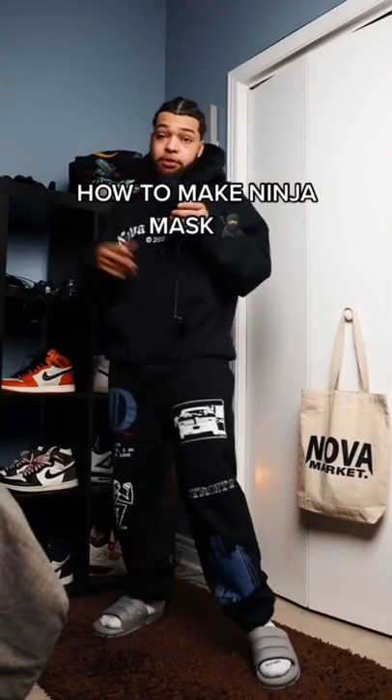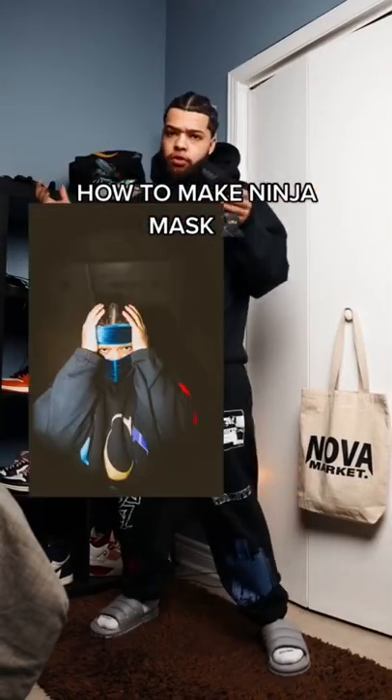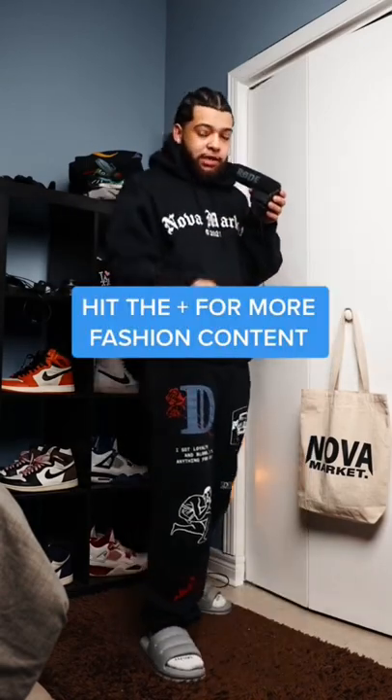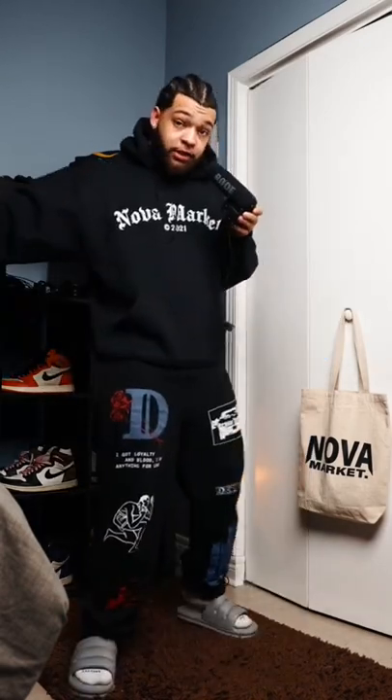What's up y'all, so in my last video a bunch of people were asking me what kind of mask this was or where I got this mask, so I'ma hook y'all up real quick. If y'all are into fashion or streetwear content, make sure to give me a follow.